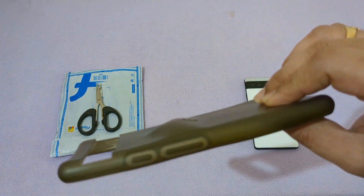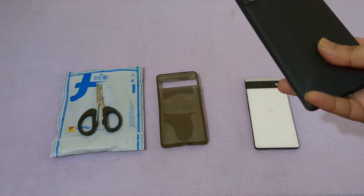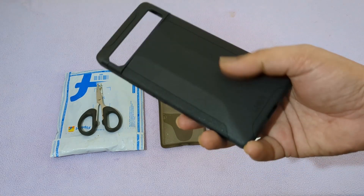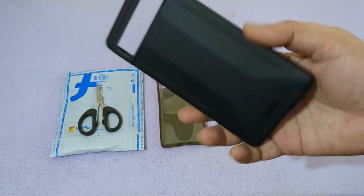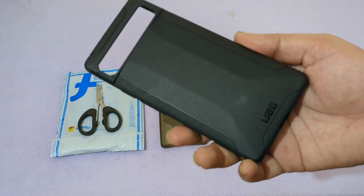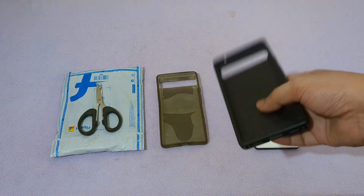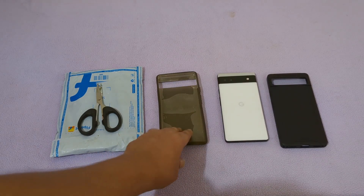Just a 2300 rupees case within one year has become like this. I have one more Pixel 6a which I bought for my family members. At that time I bought the UAG Under Armor case and it still is good, as you can see here. I like this one better — I mentioned that in my earlier videos as well.